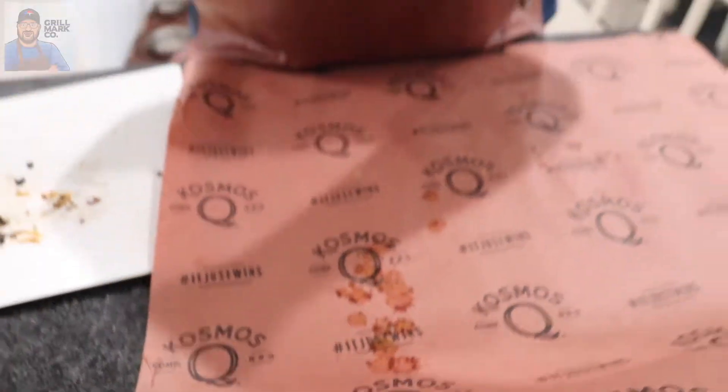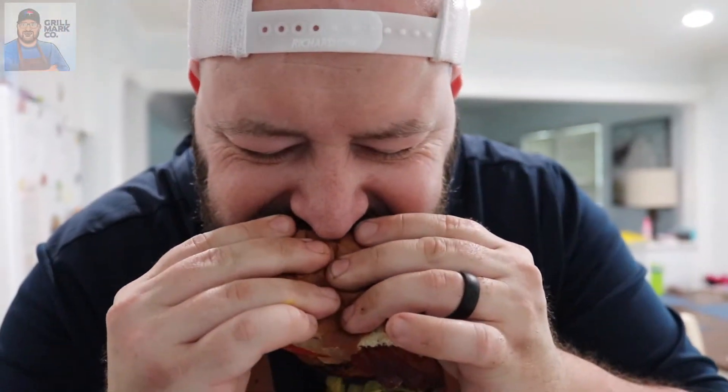Oh yeah! Take another bite — you can hear it dripping. Look at all the drippings when I squeeze it. Still tender, very juicy, amazing flavor. I know what my dinner is tonight. I'm going to finish cooking burgers for the family, but this is a winner — definitely better than the old all-american burger. Primo Kamado, all-american, Cosmo Q — it just wins. Doesn't get better than that. We'll see you next time.